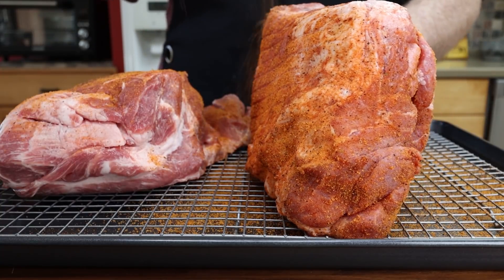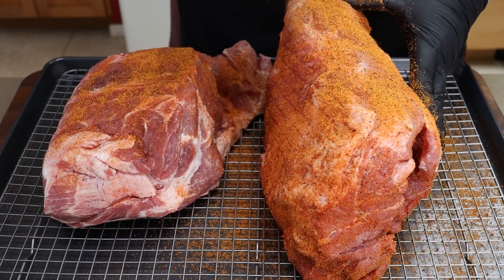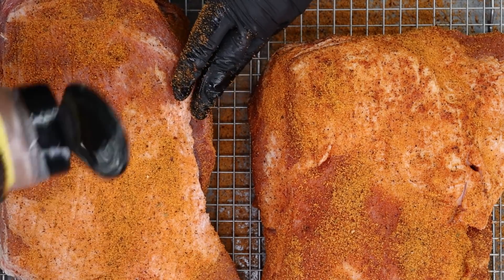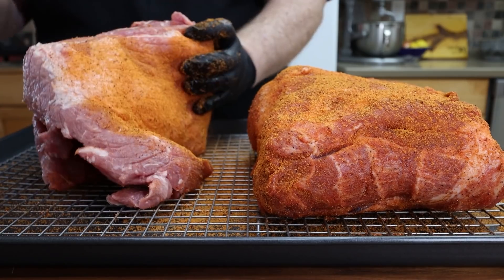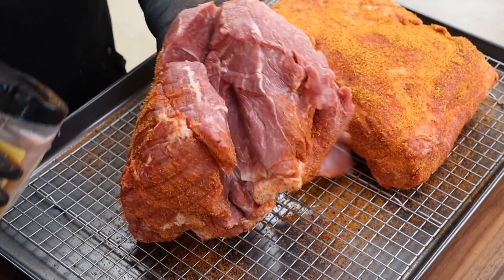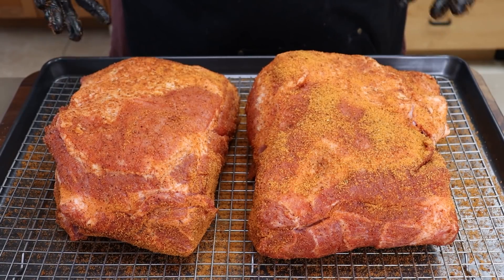I'm not doing any extra trimming today - not taking off any more fat. There are a couple good pieces of fat on here but I'm not worried about that. This really is my preferred way to do large cuts of meat: season them the day before if possible. It's not 100% necessary but I like to do it. This is going in the refrigerator overnight, and tomorrow out at the grill. But we have one more thing to do today - make some sauce.